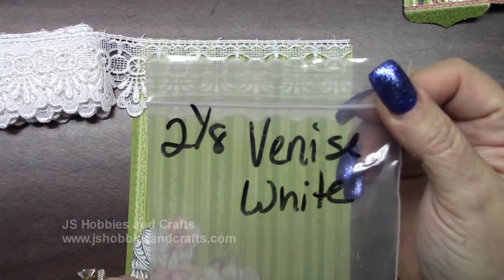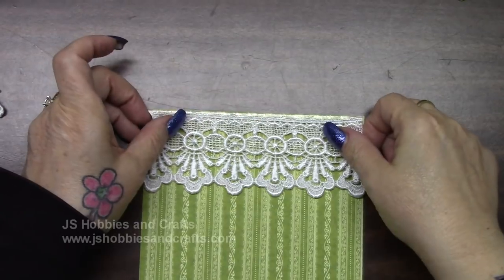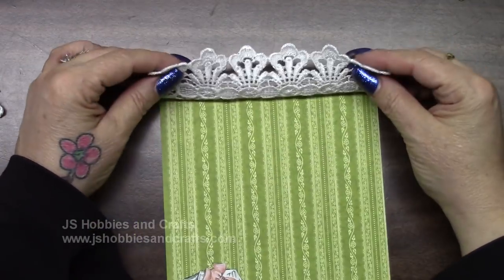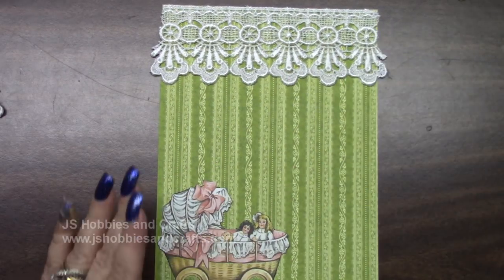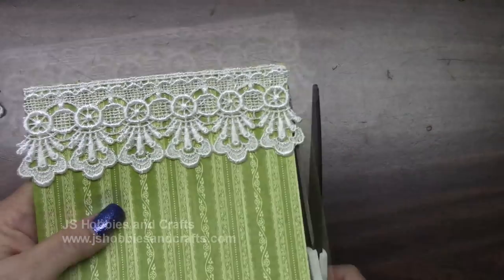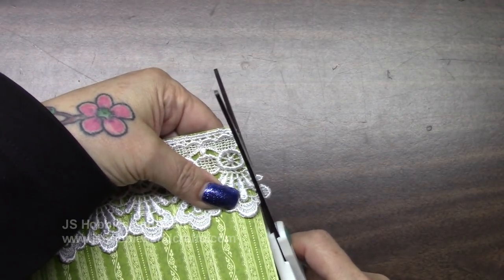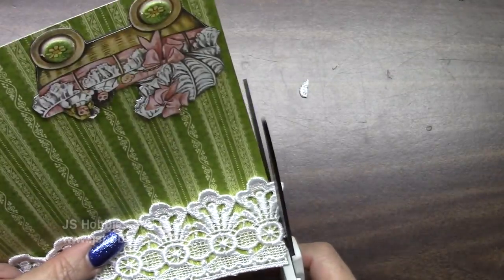Get out your two-eighths inch white Venice lace and trim a piece right across the top here. A little bit of glue on the back of my lace right across the top. I want to leave this open at the bottom — that way if you want to, you can slip a picture up underneath or on top of it. These little edges — now that I have it glued down, I know exactly what I want to cut off. Don't cut your paper, and let that dry.